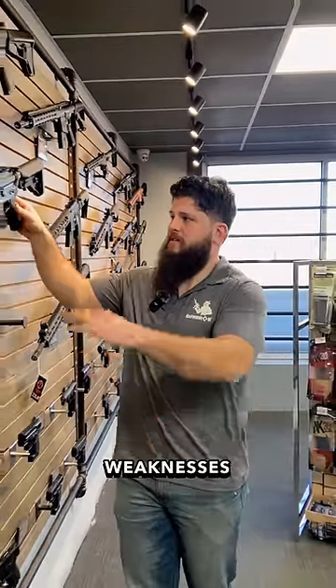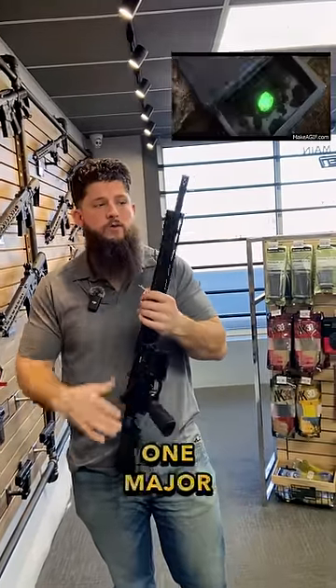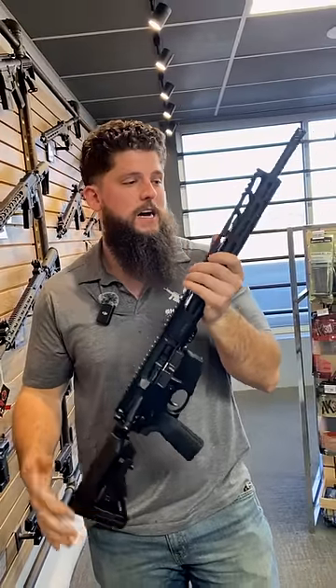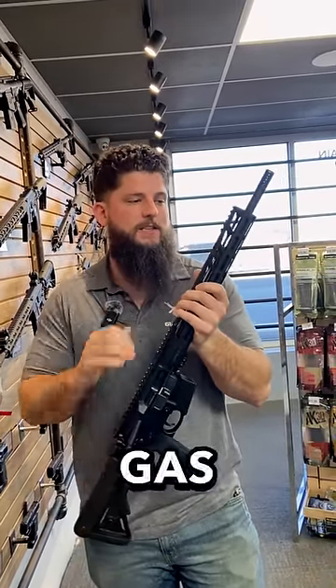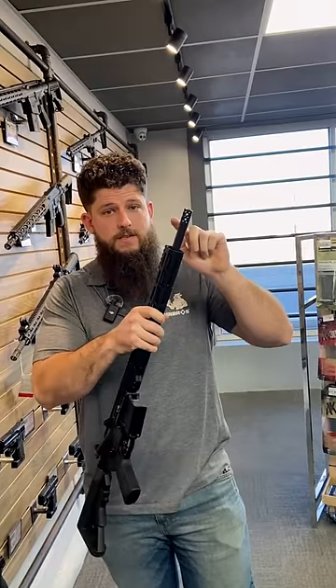Pretty much all guns have strengths and weaknesses. For the case of this Ruger — this is an AR556, 16-inch barrel, mid-length gas system, cold hammer forged barrel — really nice gun, we like these, but this muzzle device sucks.